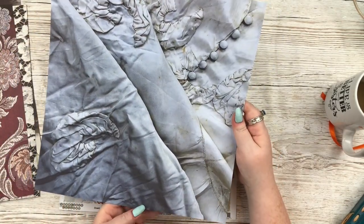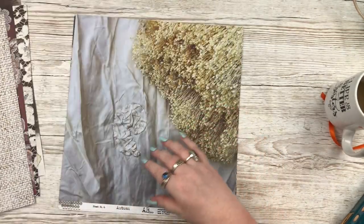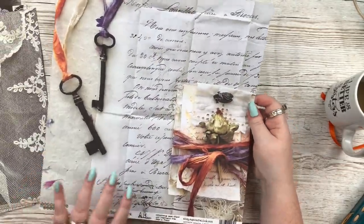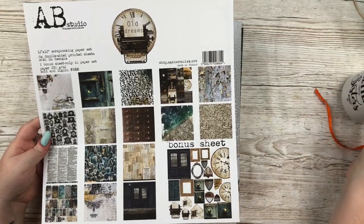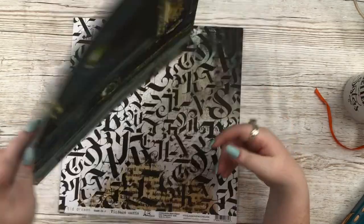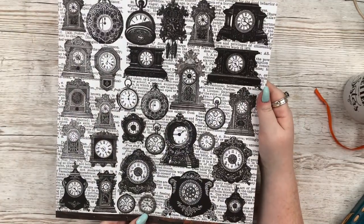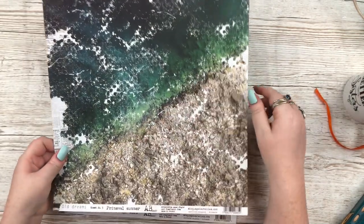These papers are so stunningly beautiful, I am completely obsessed with them. Shortly after I ordered they released another bunch, but I think I might have found a UK stockist so I'm going to keep an eye on that. I also showed how I store these papers — they come in cellophane packaging which is a pain, so I buy 12.5 by 12.5 inch grip lock bags from eBay and keep all my paper sets in those. They're really really cheap — a great storage tip.